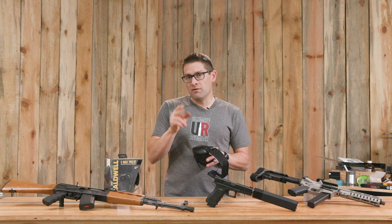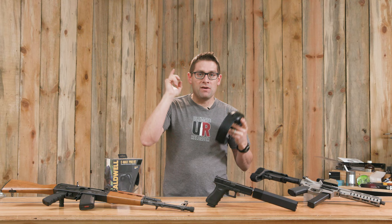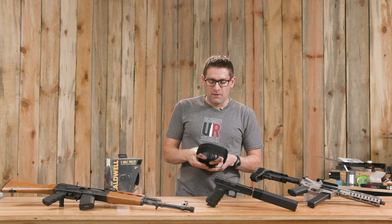That controls volumes for two functions: it controls the volume for the microphone-amplified ambient sound that you're going to hear — except when muzzle blast is happening, it gets turned off during that to protect your ears — and also the volume of the Bluetooth music that might be playing via your phone.